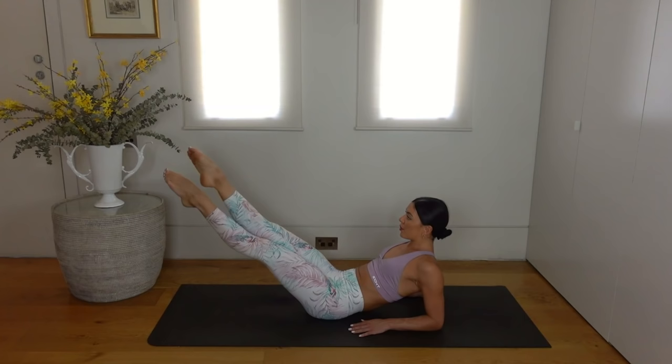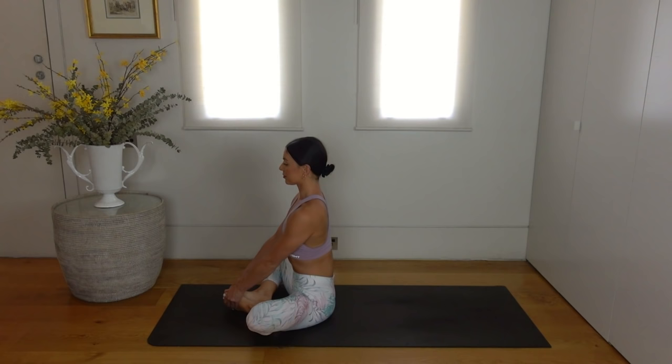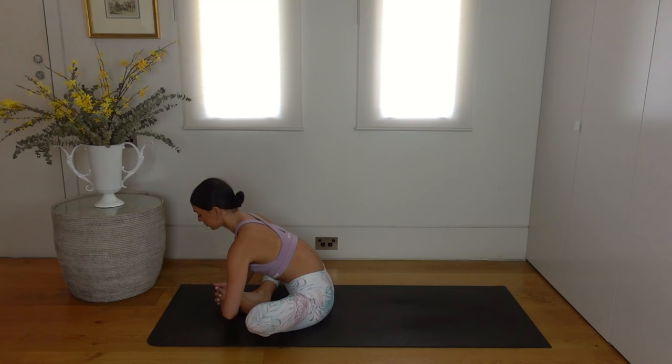Bend your knees in, press yourself up and let's stretch those hip flexors. Knees apart, soles of your feet together. Inhale lengthen your spine, and exhale fold forward, releasing any tension through those hip flexors.